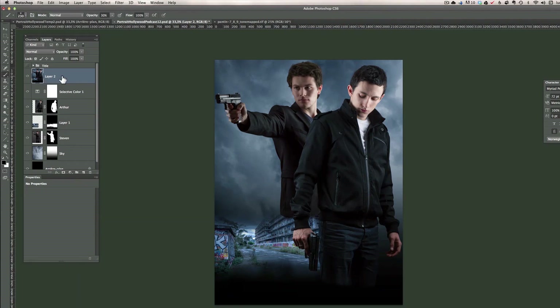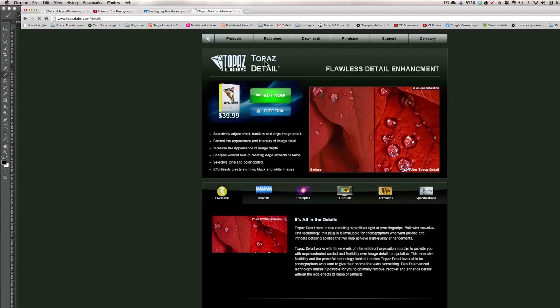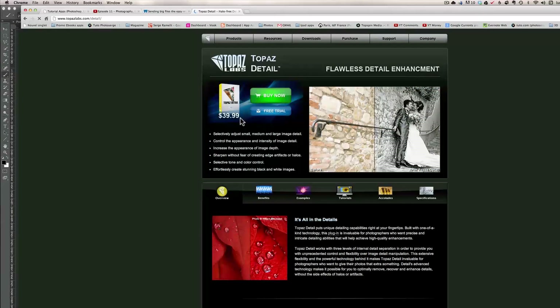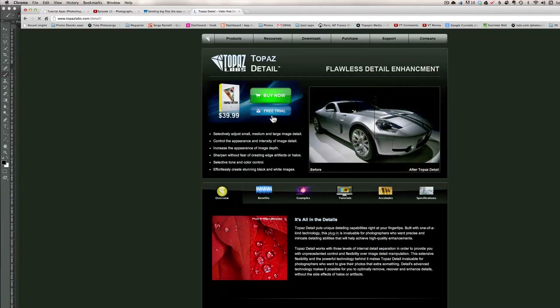Now I'm going to use a plugin from Topaz called Topaz Details. It costs about 39 dollars and you can also buy it bundled with other plugins for cheaper. There is a free trial so you can download and try it for free. I love this plugin because it's really what gives this look — but you need to have clean skin first. So I go into Filter > Topaz > Topaz Detail 2.